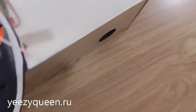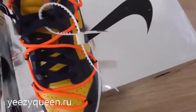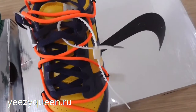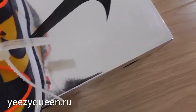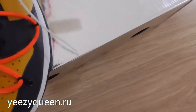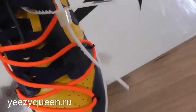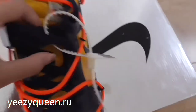We can see the laces — they are very special. There are two laces on the shoes. On top, the laces are orange, and then more silver. Underneath, we can see the dark blue laces.